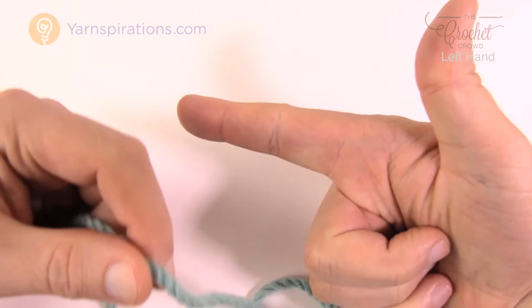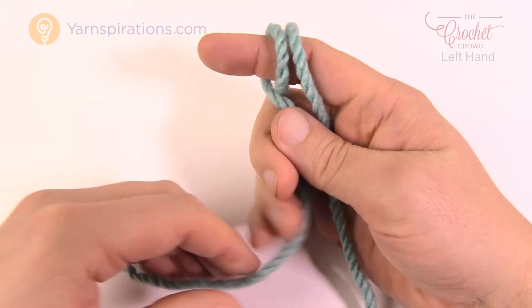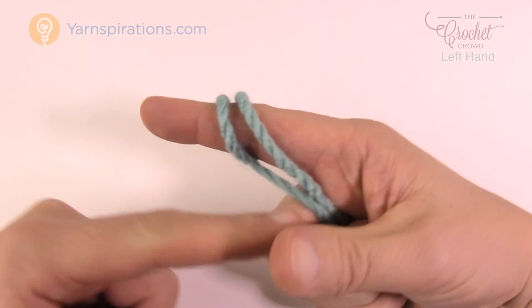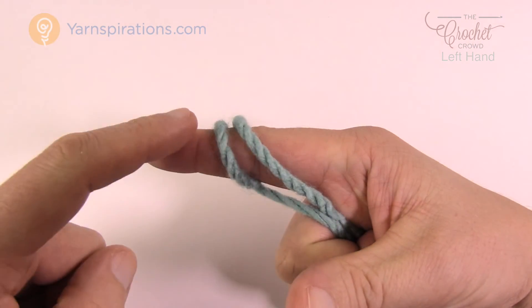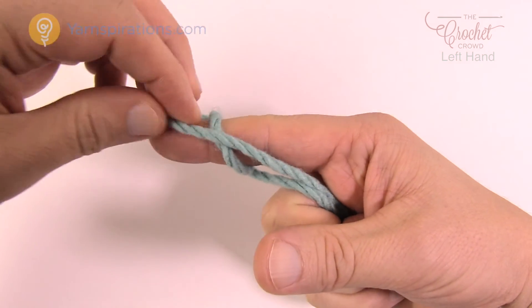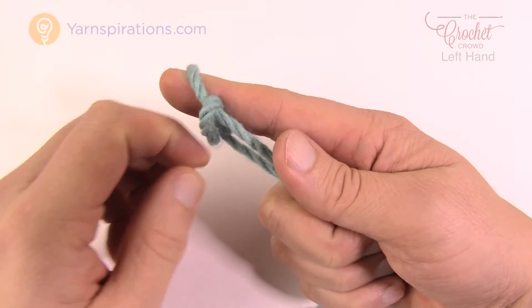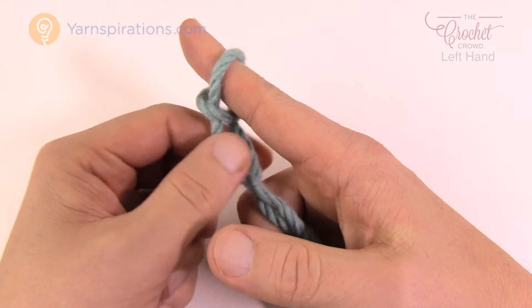So let me show you again. You come up, you're pointing, you're gonna wrap. You're going to grab, so you're gonna close your gun down on top of it — back of your hand, forward. Take the back, move it up over the forward, and then take the new back one up and over your finger completely, and that is your slipknot.